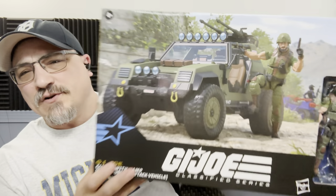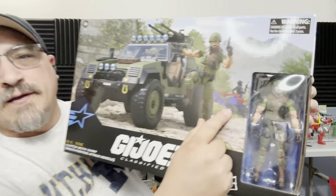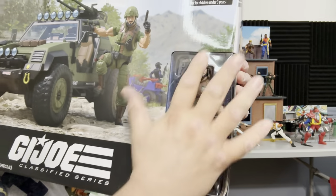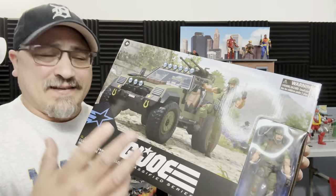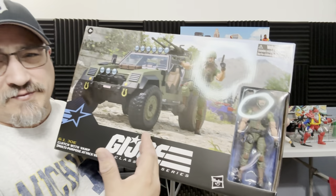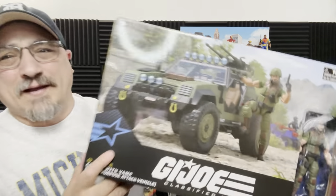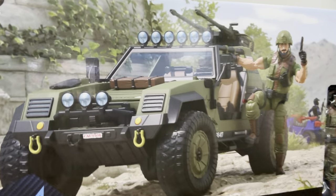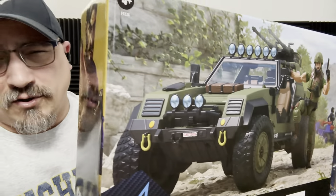We have the Ferret and the Ferret driver in the back. I love this window packaging — it really does call back to what we got as kids. Obviously this looks a little different because it's Classified, but it gives you that feel of what we had back then. If you haven't seen the artwork, you can check it out on Hasbro Pulse. The jeep — I don't want to call it a jeep since Jeep is an actual brand — looks absolutely wonderful.